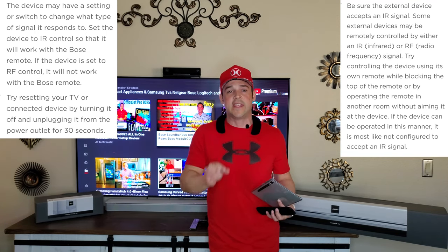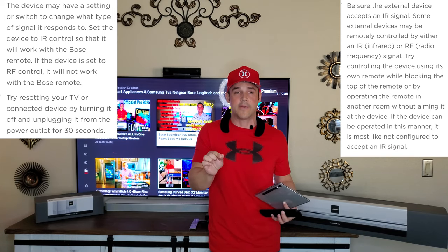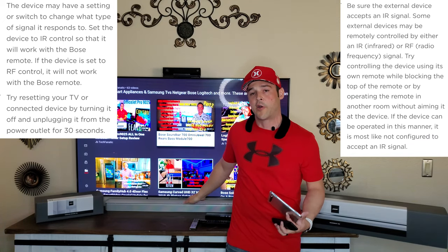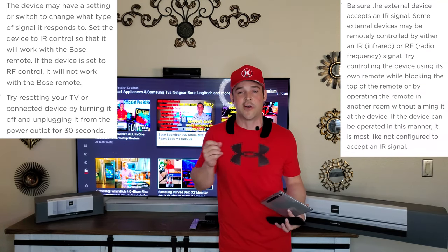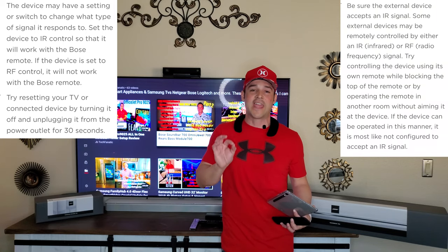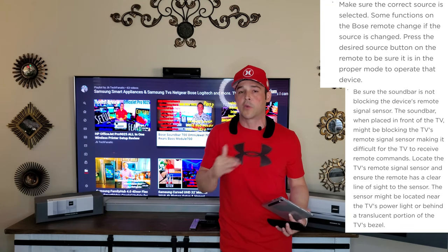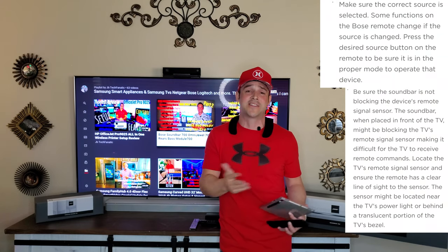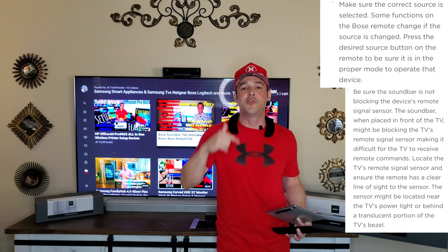The bar itself puts out its own signal, but if it can't get a direct shot to the TV it can be very finicky and won't work. If you can use IR but it's still not working: first, make sure you're using quality batteries like Energizer, because this remote lights up when picked up and can go through batteries fast. Check battery placement — plus, minus, plus, minus. When you flip it over, if you press volume up and all icons blink, you know they're not connected.